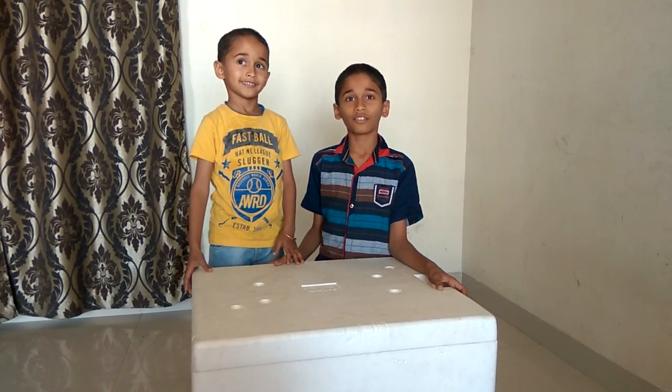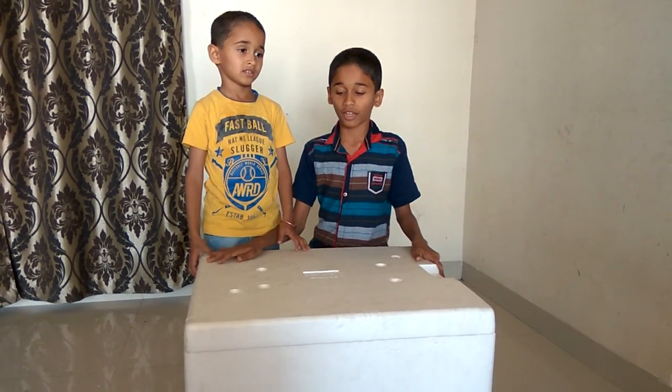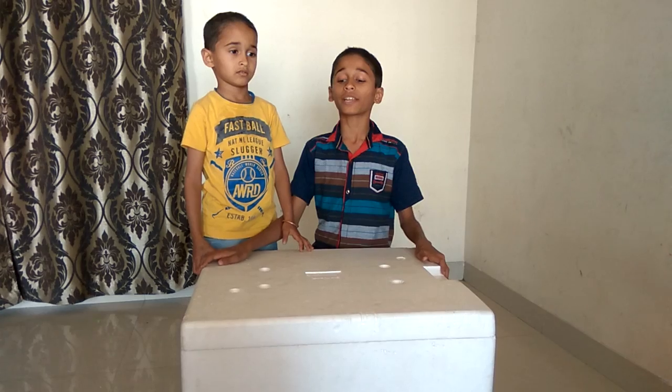Hi friends! Today we are going to make a homemade incubator.